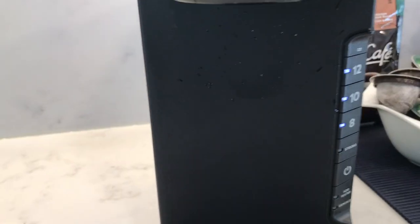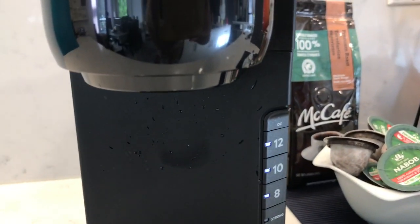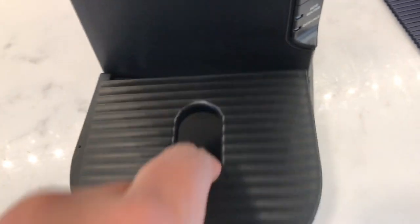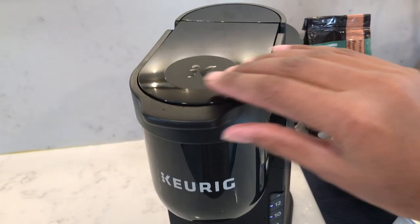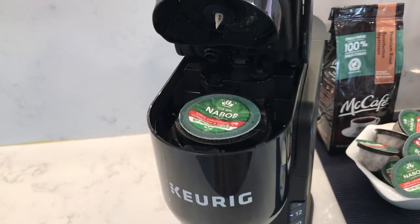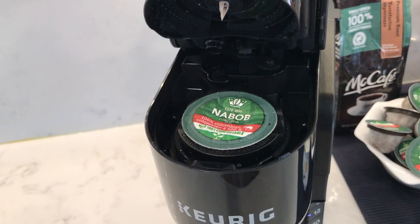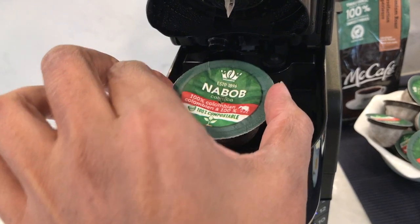Let's take a look at the splash outcome — there's quite a bit of splash on the machine, but nothing below on the counter, which is great considering I made a full mug. I'm using a compostable pod with nothing plastic, so that's just going to get thrown in the compost.